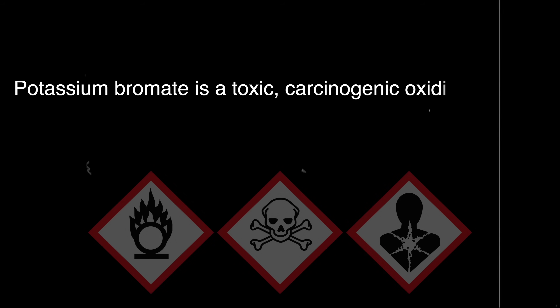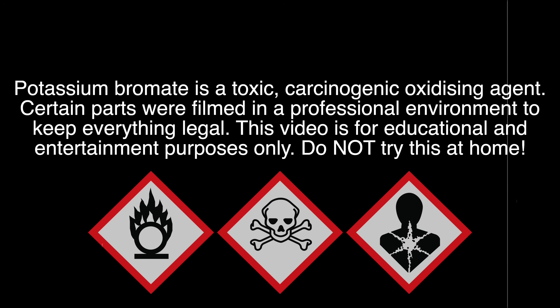Firstly, it can be used to make bromine very easily, and secondly I'll make benzylic acid. If you want to know how a bromate cell works, make sure to stay until the very end of this video.